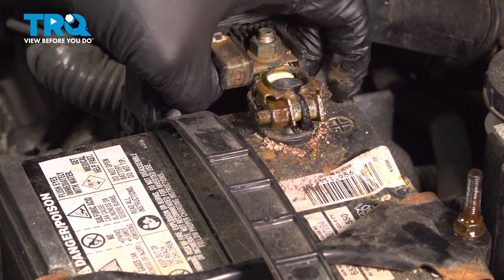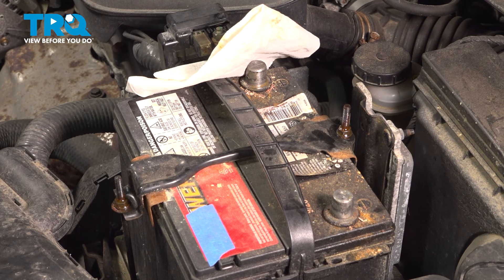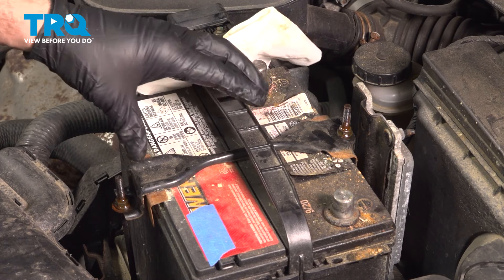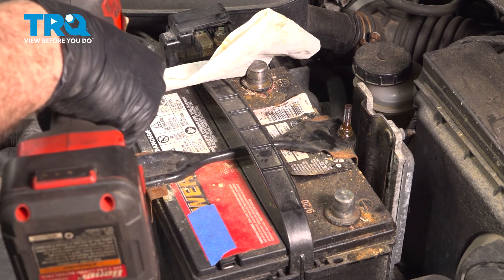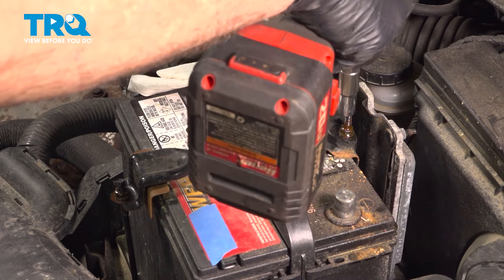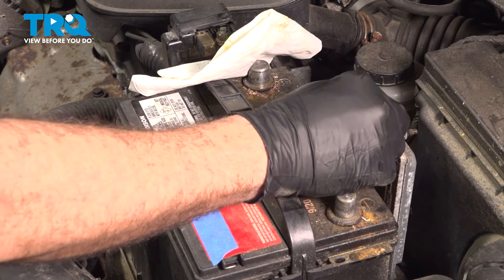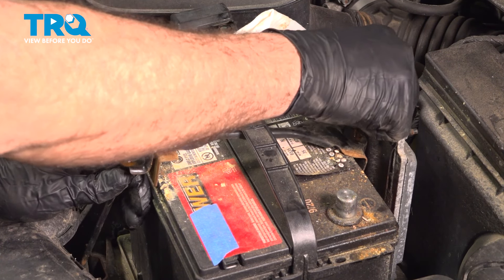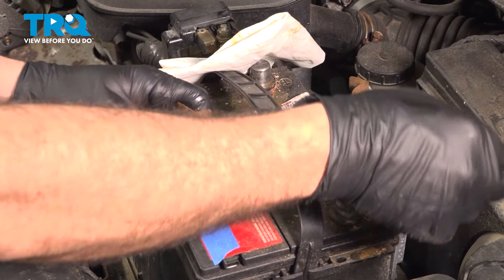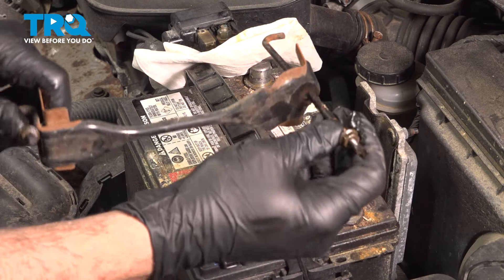Go ahead and twist that. Just going to take a towel and set that right there. We're going to use our 10-millimeter deep socket to loosen the nuts on our J-hooks here. I'm going to go ahead and grab those threaded rods, twist them, and disconnect these here. They're called a J-rod because it has a J at the base.